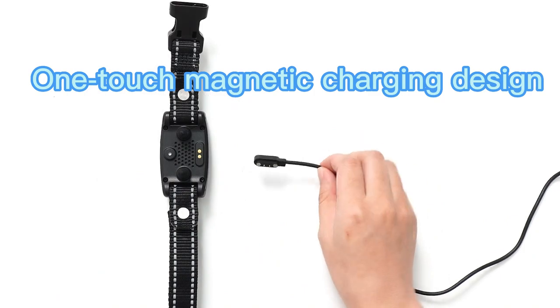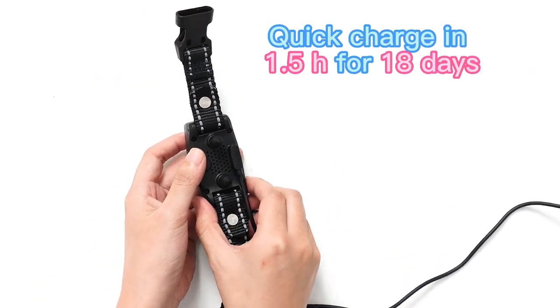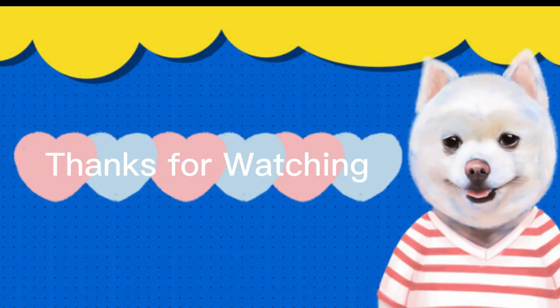One-touch magnetic charging design — quick charging: one and a half hours for up to 18 days of use. Thanks for watching.